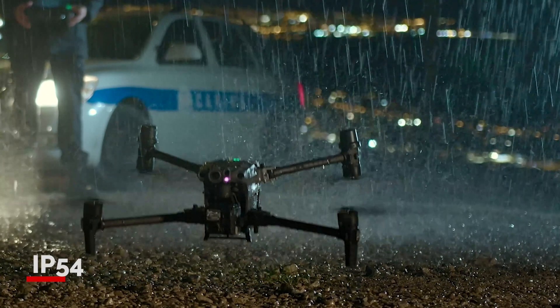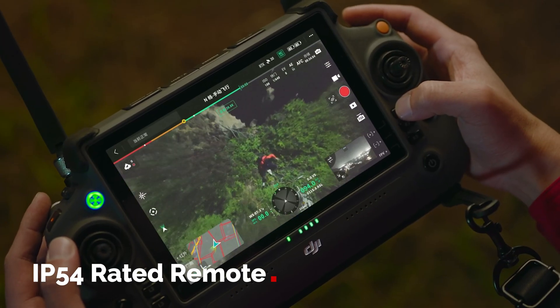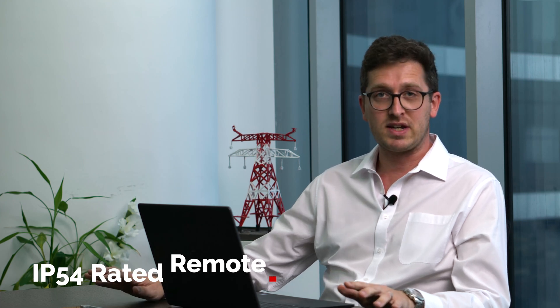The drone is IP 55 rated and the remote controller is IP 54 rated. You can use it through any weather conditions — whether dusty, sandstorm, or rainy — any conditions you throw at it, this system will work flawlessly.